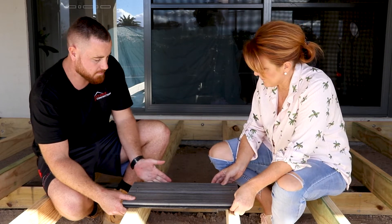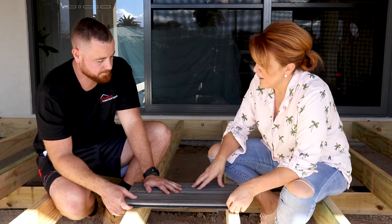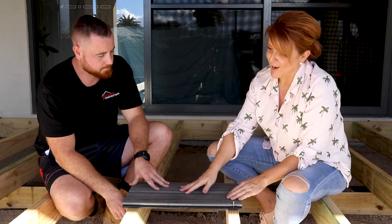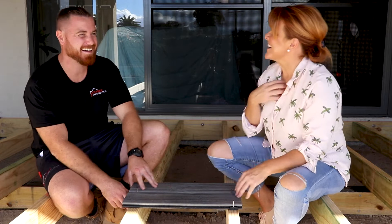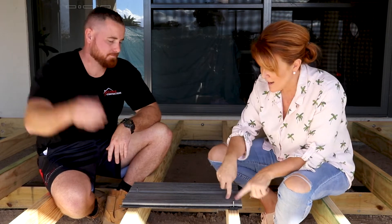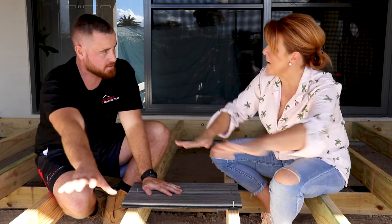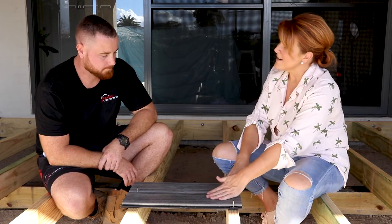A good thing to remember: use a decking clamp to pull them together nice and tight, then fix them down so there are no differences in the gaps. You'll set yourself a straight run to start with, then lay about five boards together with the little clips, clamp them up, and go through with an impact gun to drive them all in. And the best part — no face fixings on the main part of the deck, so no popping screws getting caught on kids' shoes or toes.